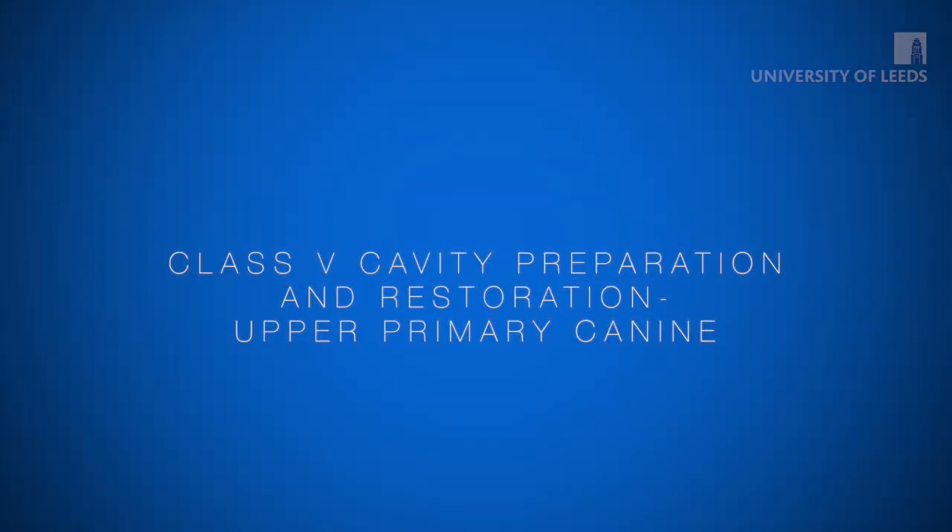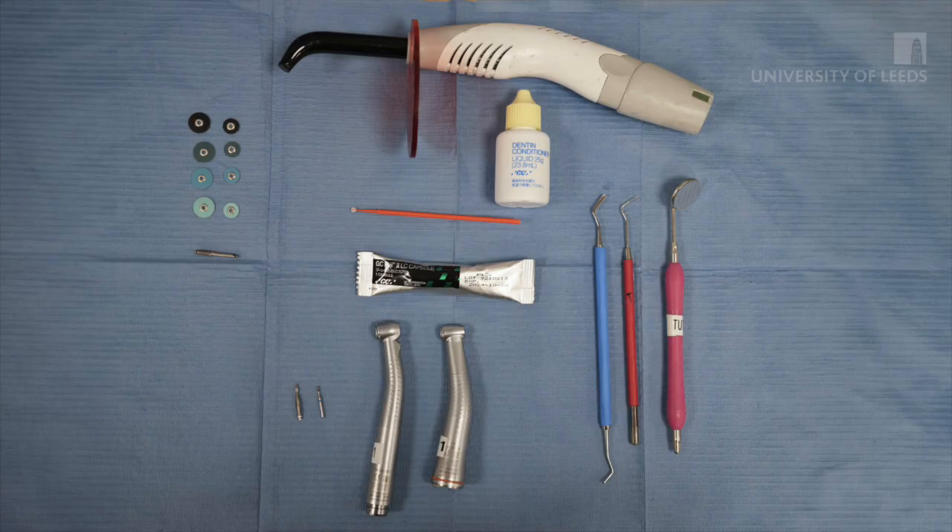This video demonstrates how to prepare and restore a class 5 cavity on an upper primary canine. You will need a round or pear-shaped friction grip diamond bur, high and slow speed handpieces, mirror and probe, flat plastic, curing light, dentine conditioner and resin modified glass ionomer cement, and finishing burrs and polishing discs.